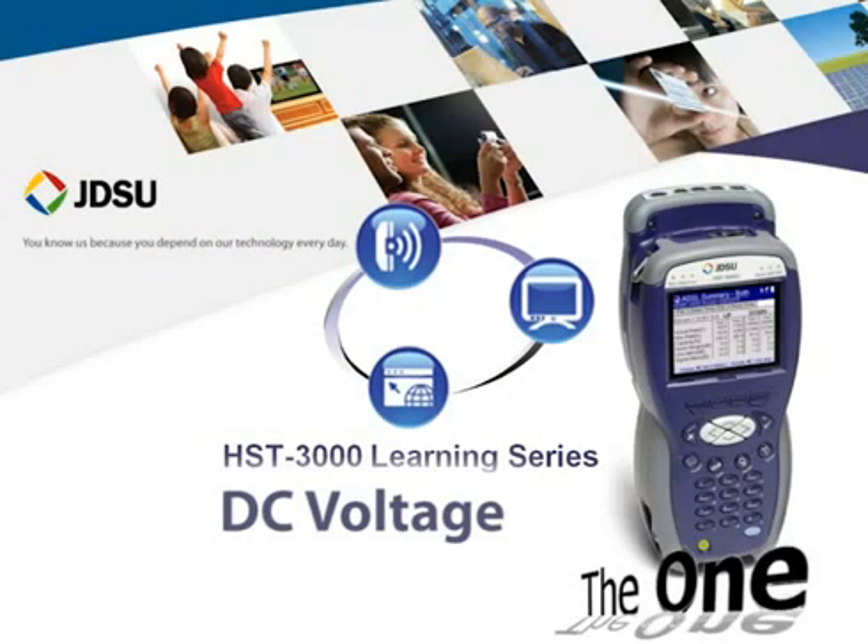Hi, this is Kevin Williams, Product Manager with JDSU Test and Measurement. Last time I provided an overview for testing AC voltage with the JDSU HST3000. This session I will review testing DC voltage. Thank you for joining.